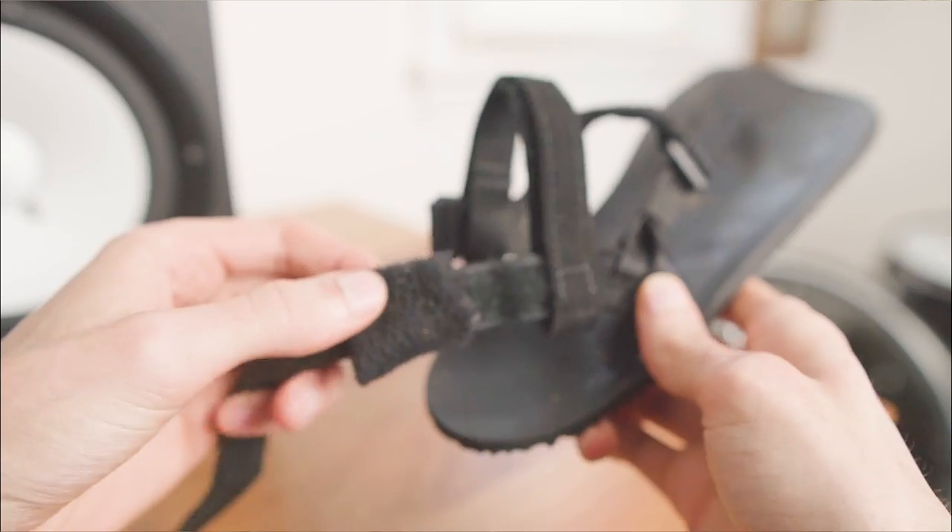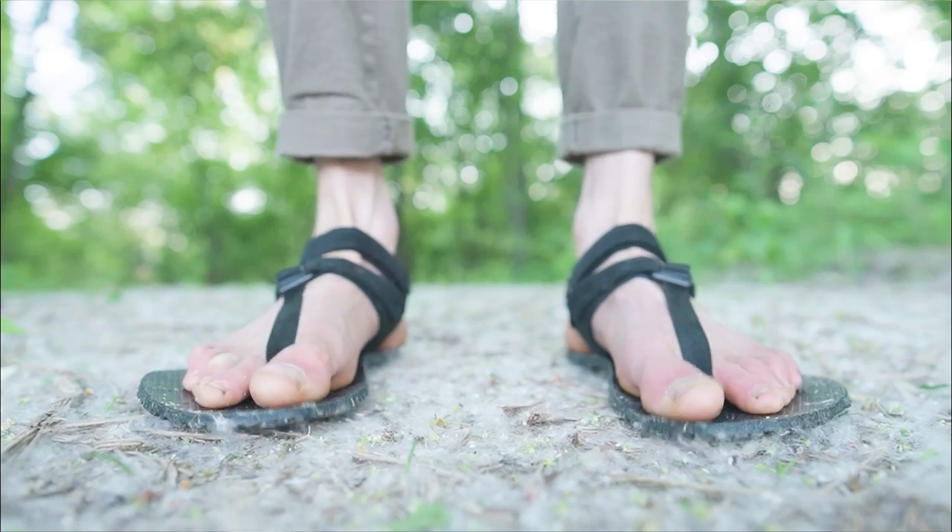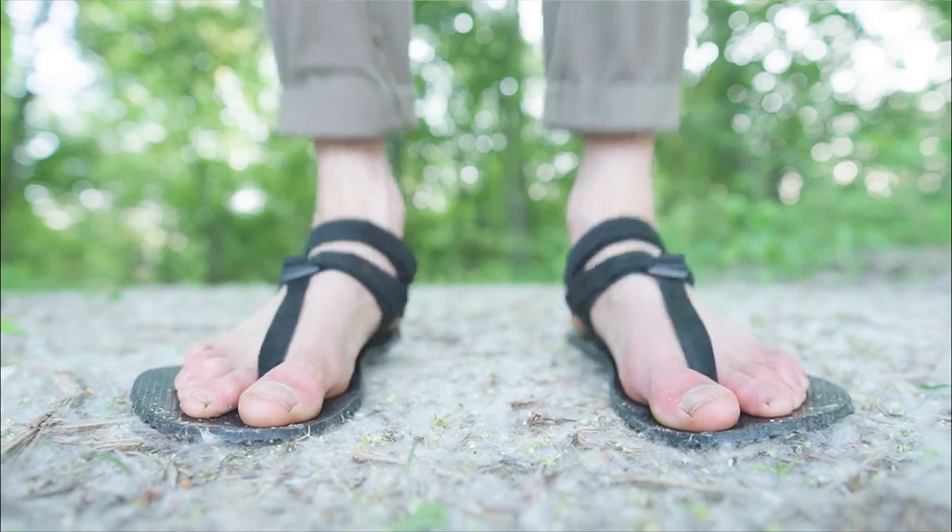However, the straps do require some DIY hacking, the heel posts are somewhat narrow, and the all-rubber versions can look a little bit too sporty for casual use.